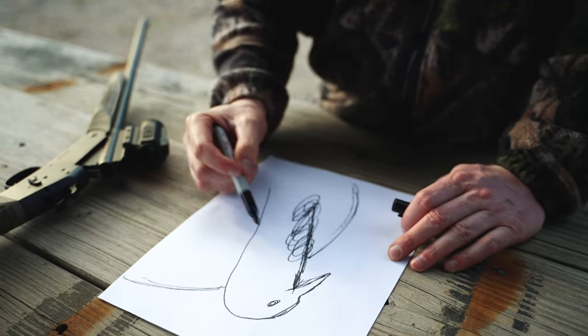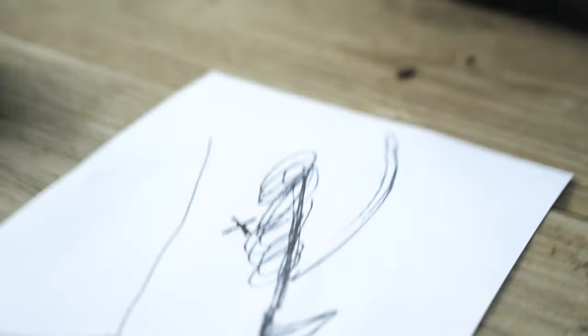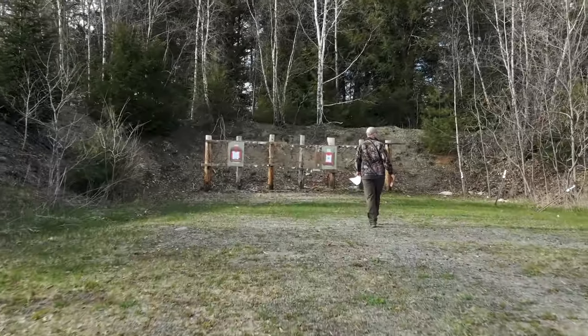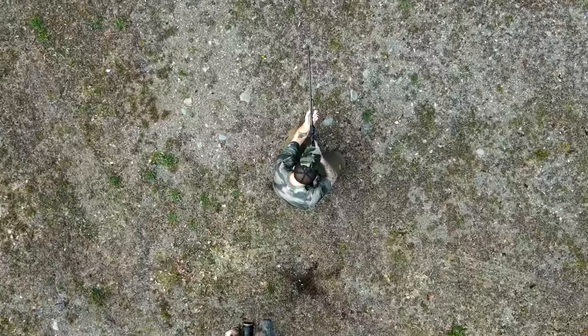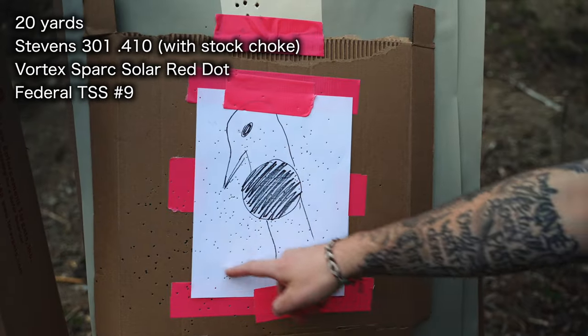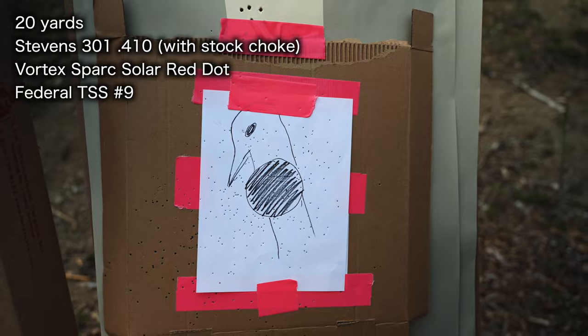Right in here. X marks the TSS. It's actually pretty good — I feel like that's pretty centered on the paper. So I don't think I need to adjust the scope at all. We'll just shoot one at that target from 30 yards just to see what it does. 30.8 yards.